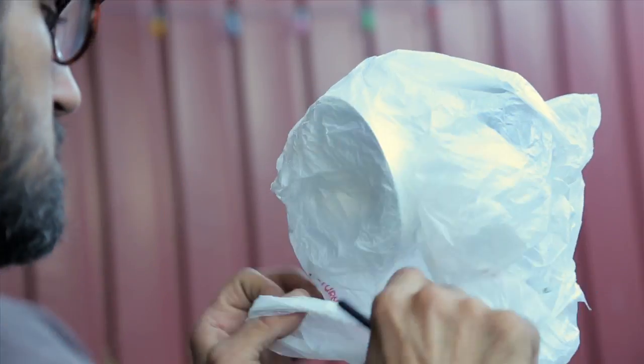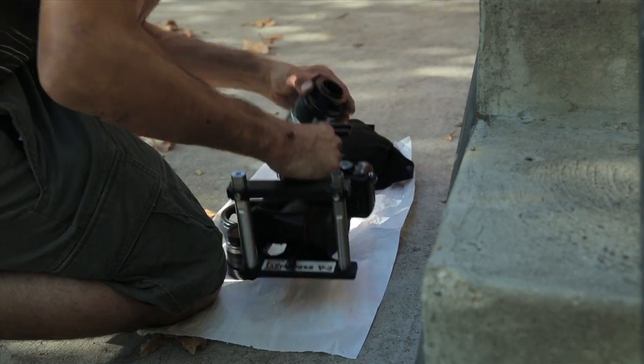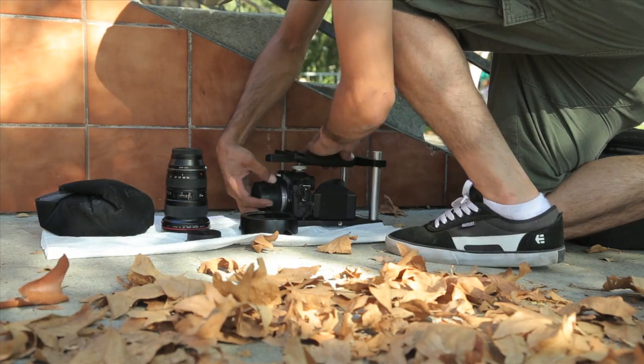The white bag can also be used as a diffuser on a flash or a low-temperature LED light, or just as a clean surface so you don't put your gear on the ground.